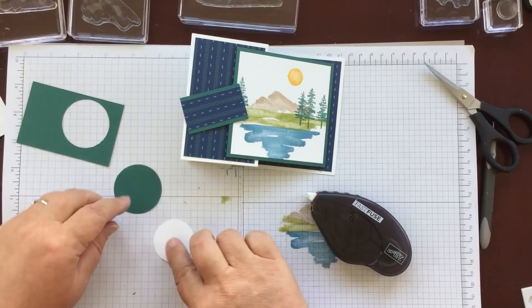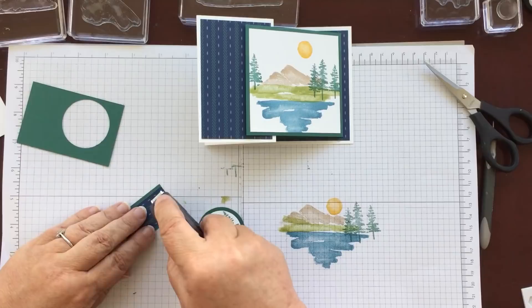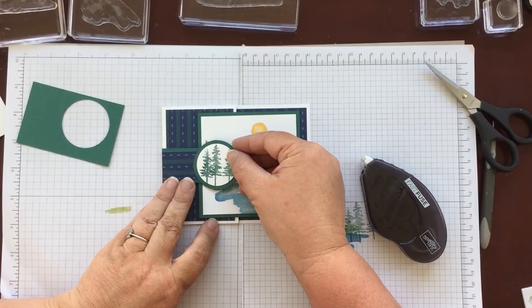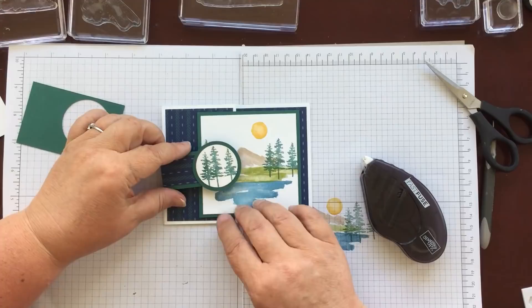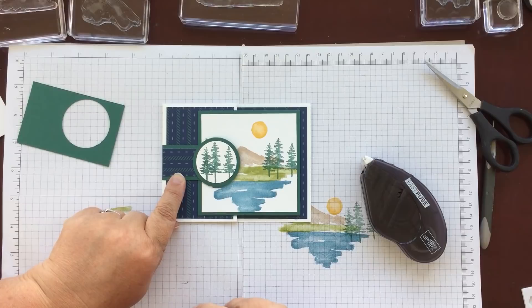I'm going to glue the trees onto the circle, and then glue it just onto the end of this DSP. I'd like to say a big thank you to everybody who's been sharing my videos and to people who have joined up to receive notification of my videos on YouTube — thank you so much, that means a lot to me. I'm really enjoying making and sharing. If you want to copy any of my cards please don't think that you have to ask me — I'm putting my cards out there for everybody to share, so if there's something you like, please just case it and make your own.